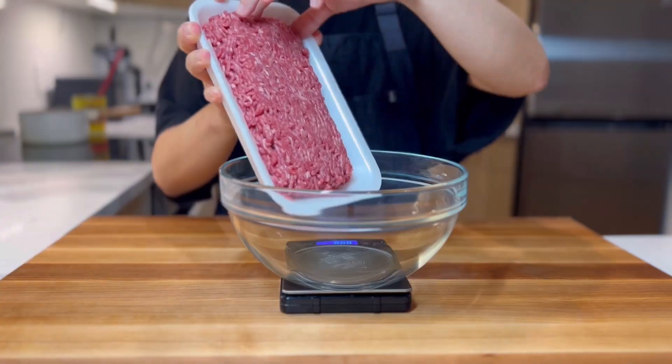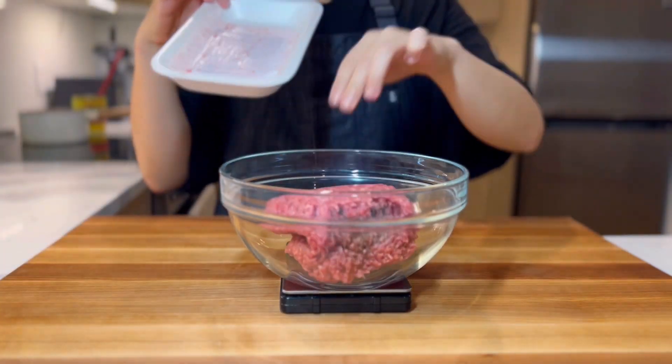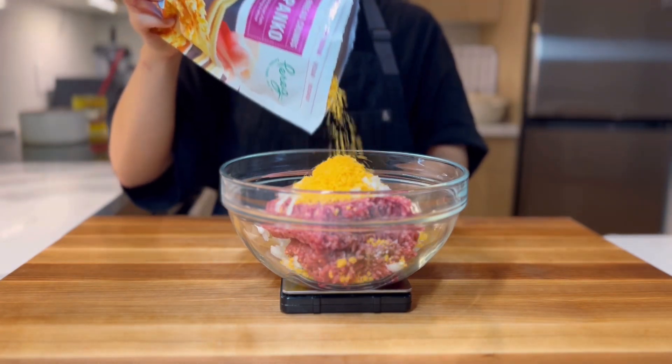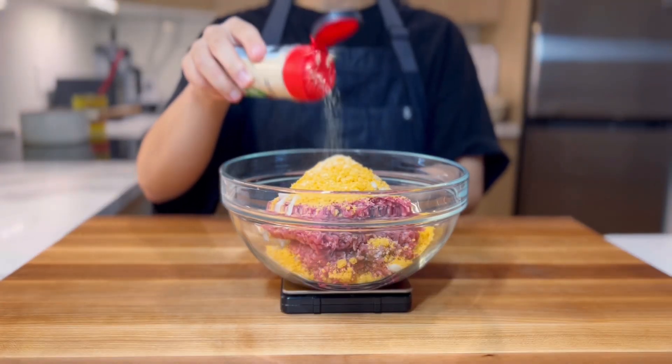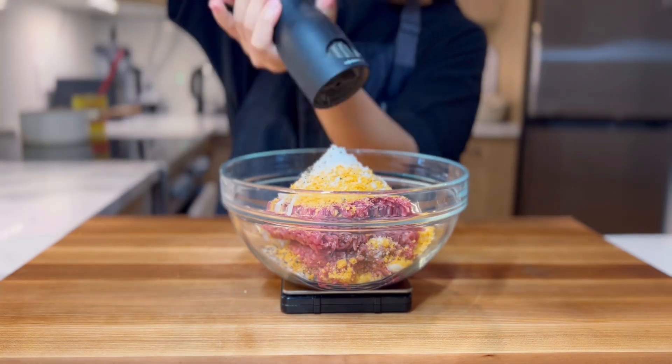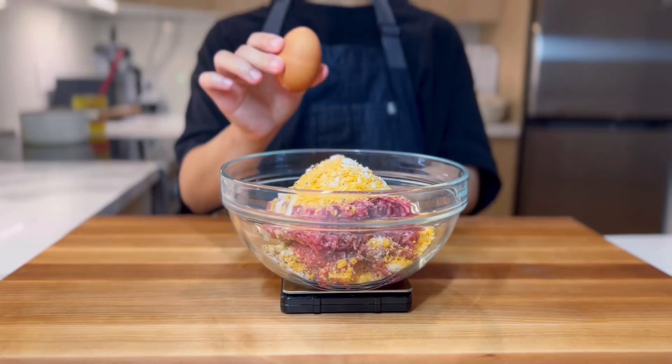In a medium bowl, add 450 grams of ground beef, the other half of onions and garlic, 30 grams of breadcrumbs, half a gram each of onion and garlic powder, 5 grams of salt, half a gram of black pepper, 10 grams of milk, and finally one egg.